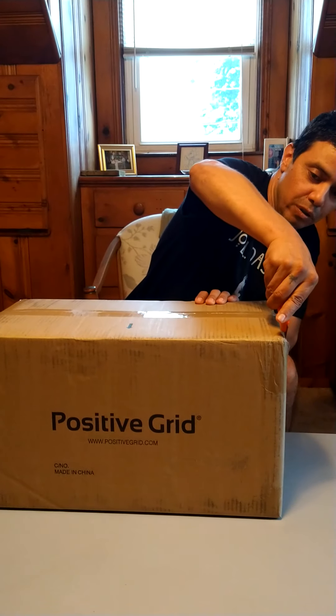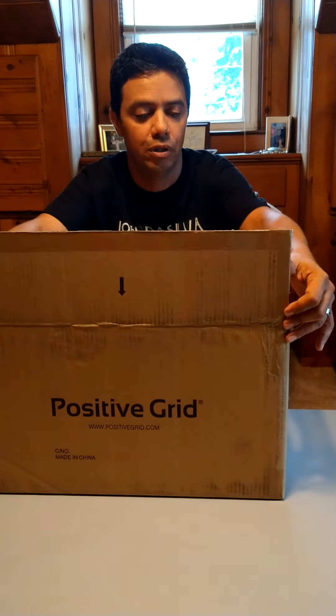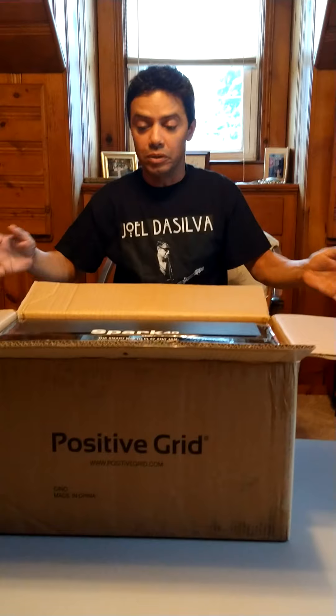So we're just going to do this and see how it came. It arrived the other day. I wasn't able to get to it because I was working.